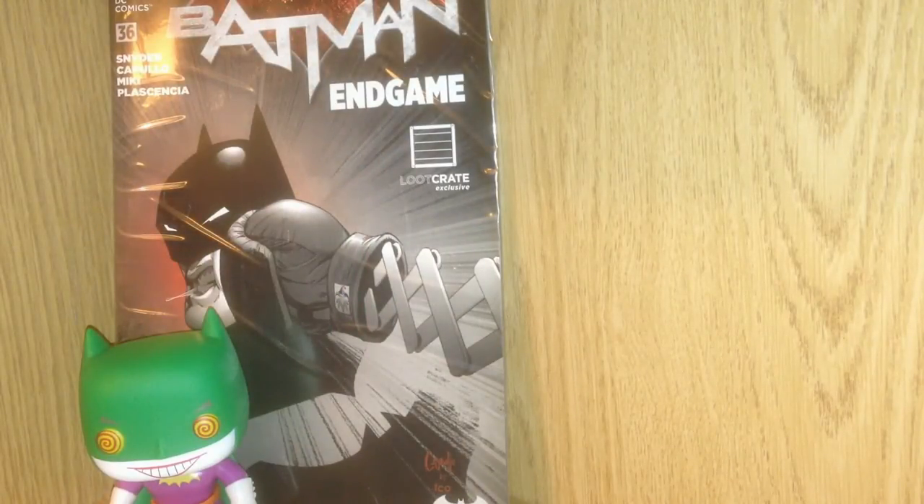This is an exclusive cover Batman comic book issue number 36 by DC Comics. It's called Endgame and features art by Greg Capullo. That is really cool. Batman's getting socked in the face on the front of that.